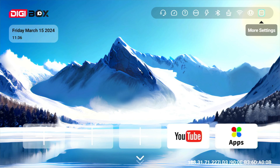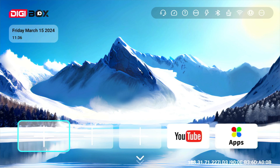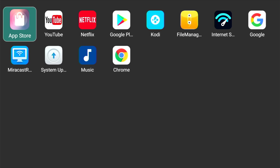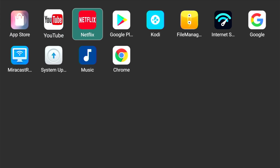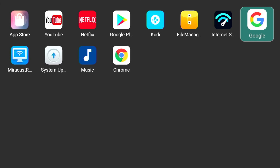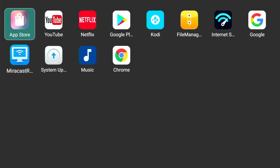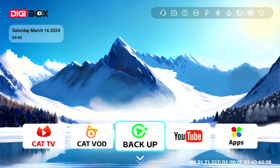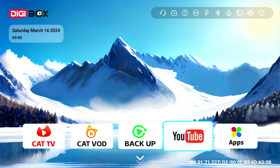Back on the home screen, the bottom section gives you access to your favorite apps — you can add an app by clicking on an empty thumbnail, and scrolling down gives even more room to store favorites. In the apps folder we've got some pre-installed apps including the Digibox app store, the Google Play Store, Netflix, and YouTube, among others. You can browse the Digibox app store, click on an app for information, and follow the relevant link to download.